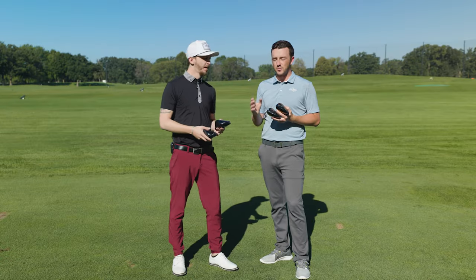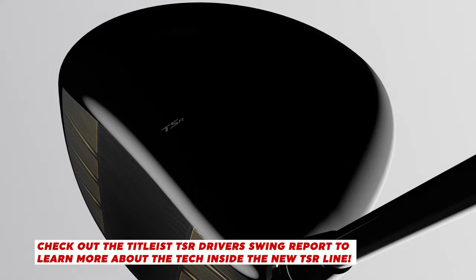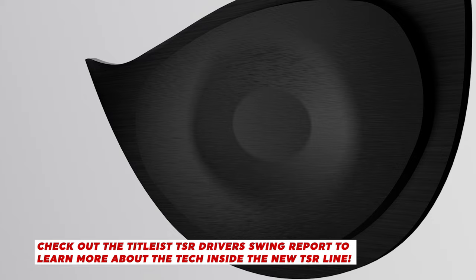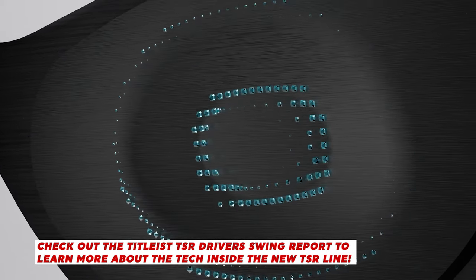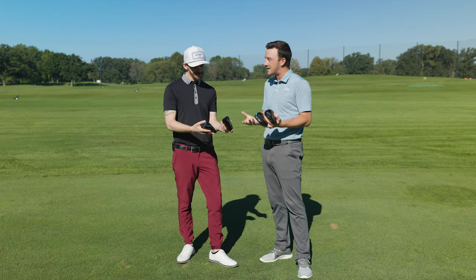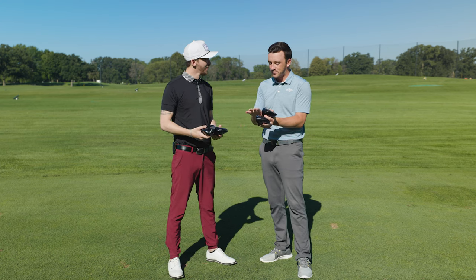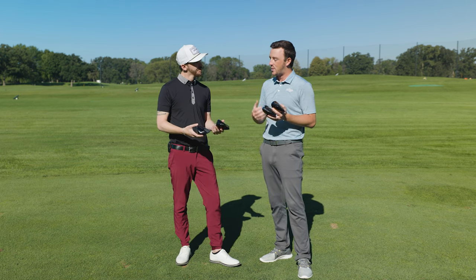A couple of things to key in on from the technology side for TSR2: that multi-plateau VFT face design delivers a lot of consistent ball speed across the whole face. As you progress from older to newer models, they've really refined that club face. And just looking at the sole, that TSR2 is so clean and pure — cleaner aerodynamics as well, so maybe a little bit of club speed pickup. There's something to be said about how much cleaner the bottom of that club looks.